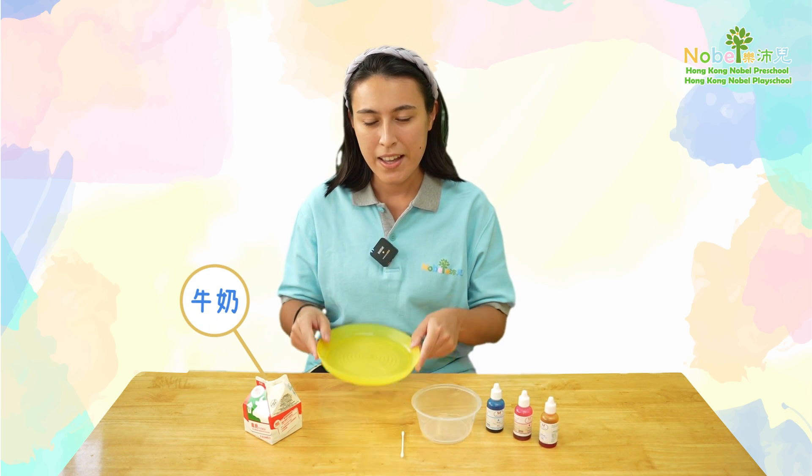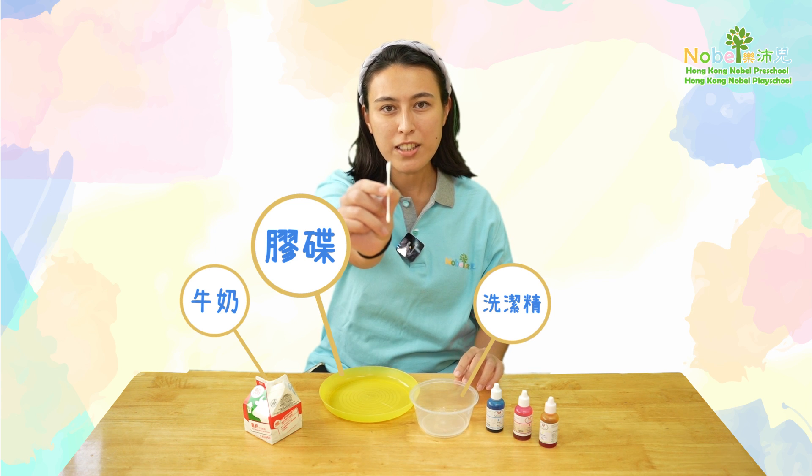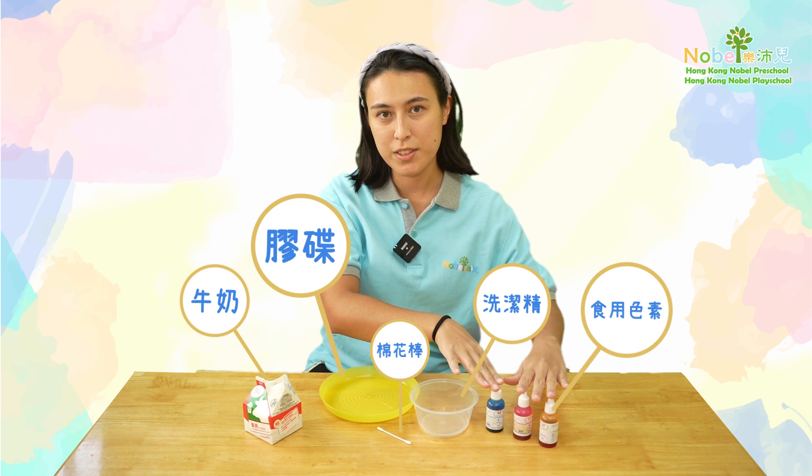Here I have milk, a plate, some dish soap, a cotton bud, and some food coloring.